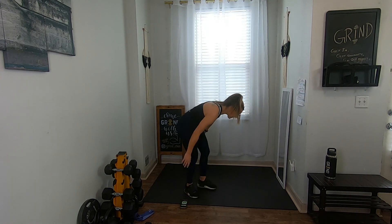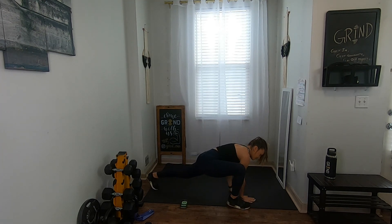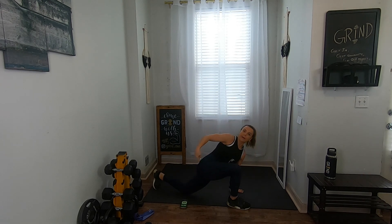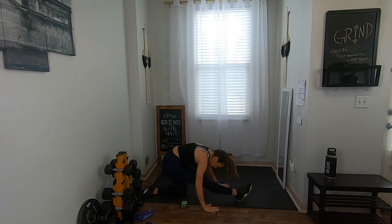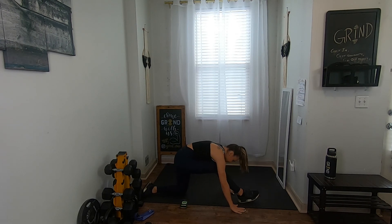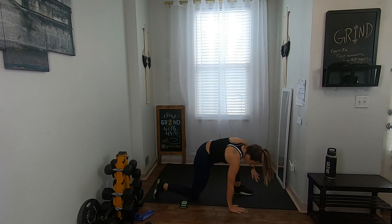Meet me in a plank. Take your right leg up, left hand stays down, open it up for a nice twist. If you need to put your back knee down, go ahead. Then sit back so that front leg goes straight and arms can reach forward or back, getting those hamstrings stretched out a little more. We're going to switch sides in three, two, one — if that feels good and you want to stay longer you can.